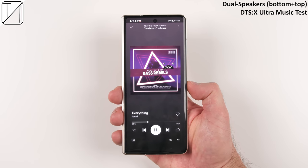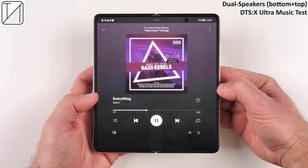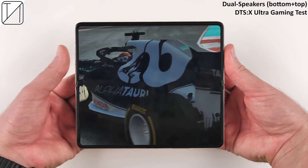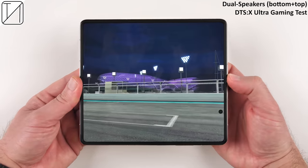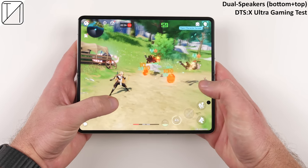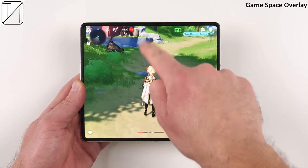Let's give those dual stereo DTS-X Ultra optimized speakers a listen, and then hear them again while playing some games.